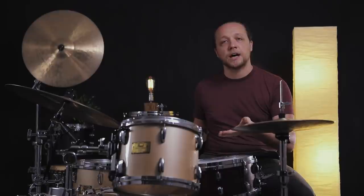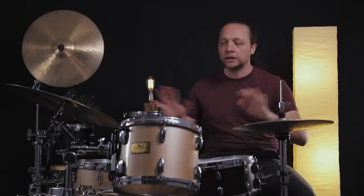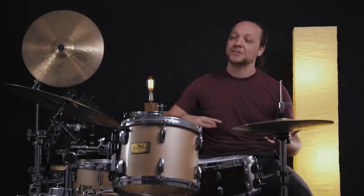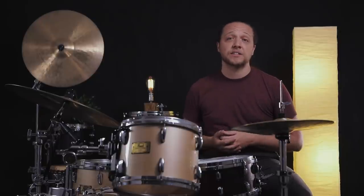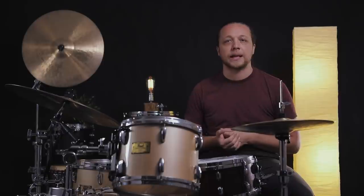Modern to me, generally speaking, says articulation, clarity, punch, and attack. So we're doing clear G2s on the top — two-ply — and clear G1s on the bottom, no muffling. We're not worried about warmth or vintageness or anything other than we just want to hear these things and hear what we're playing on them, whether it's a quiet dynamic or a super loud dynamic.